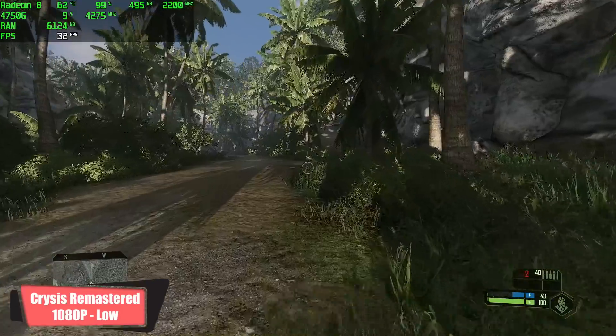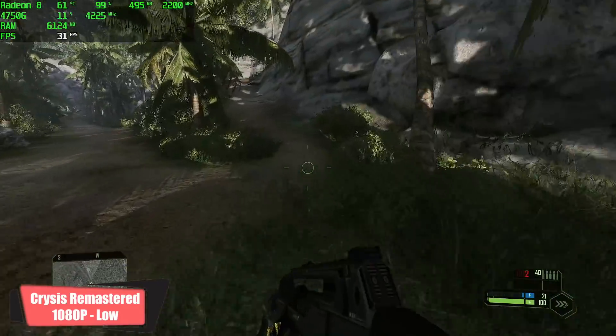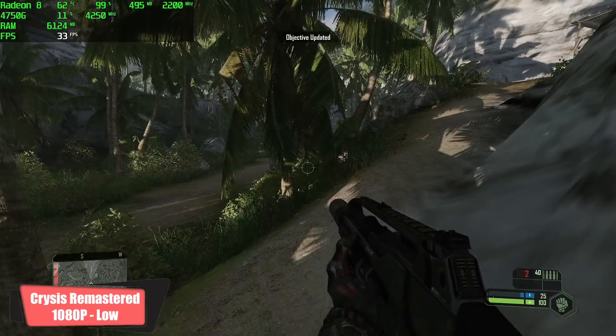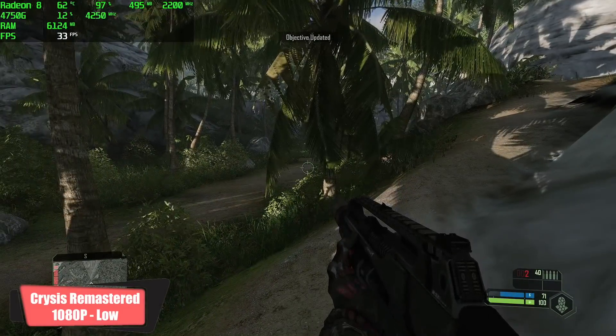Crysis Remastered — I was actually pretty impressed here. I've tried this on lower-end machines and it's just a hard game to run even at 1080p low. We got an average of 32 fps out of this one.